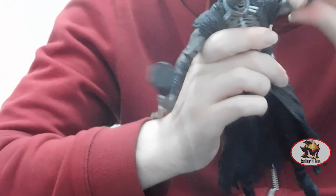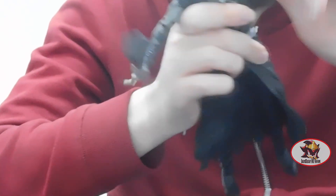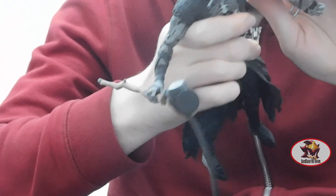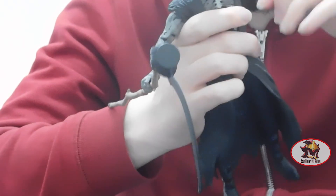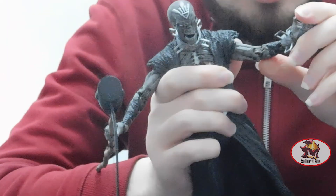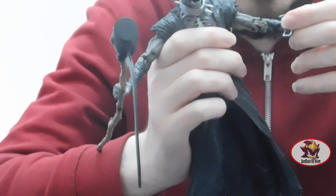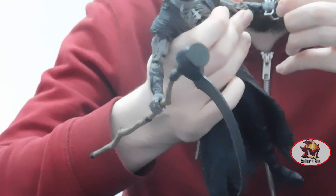Then you've got the usual standard McFarlane faux-ratcheted butterfly joint universal shoulders, with a bicep swivel that sometimes gets stuck because it's also part of the shoulder joint. Then you've got the usual McFarlane faux-ratcheted double elbow. The left one on my copy is slightly loose because I got this figure second-hand on eBay.